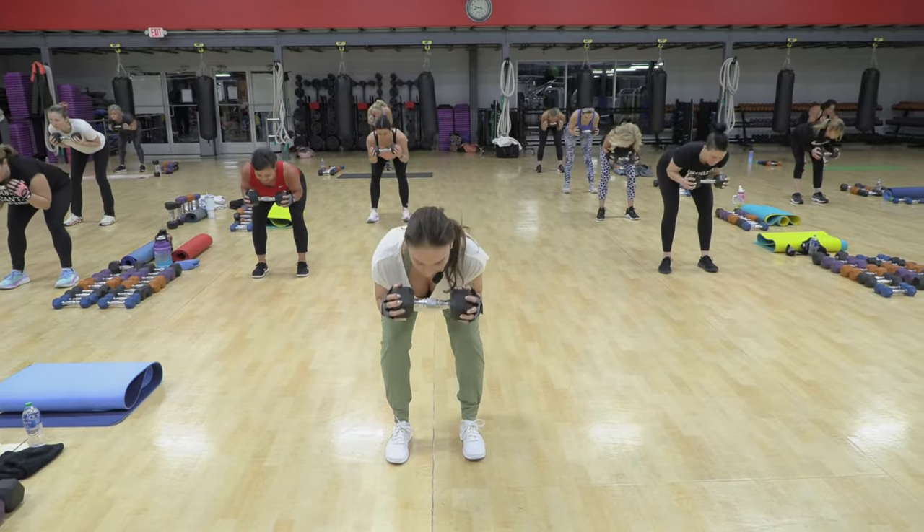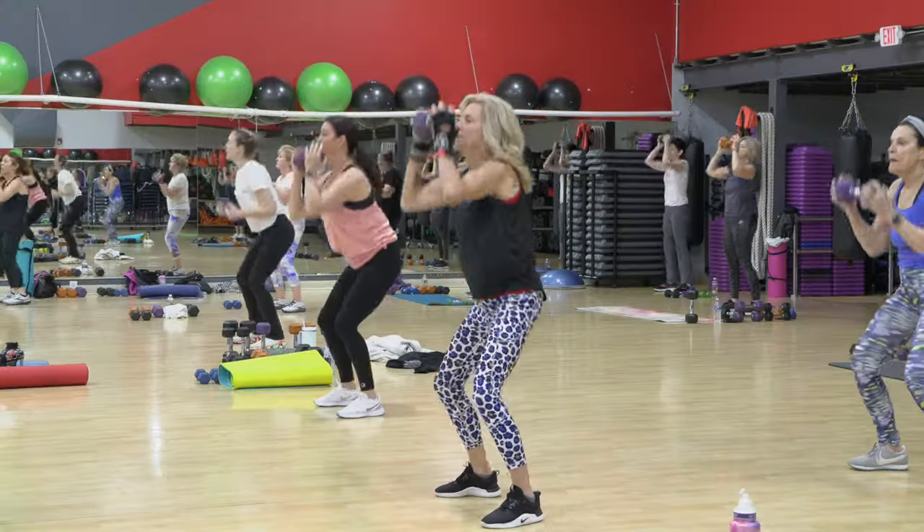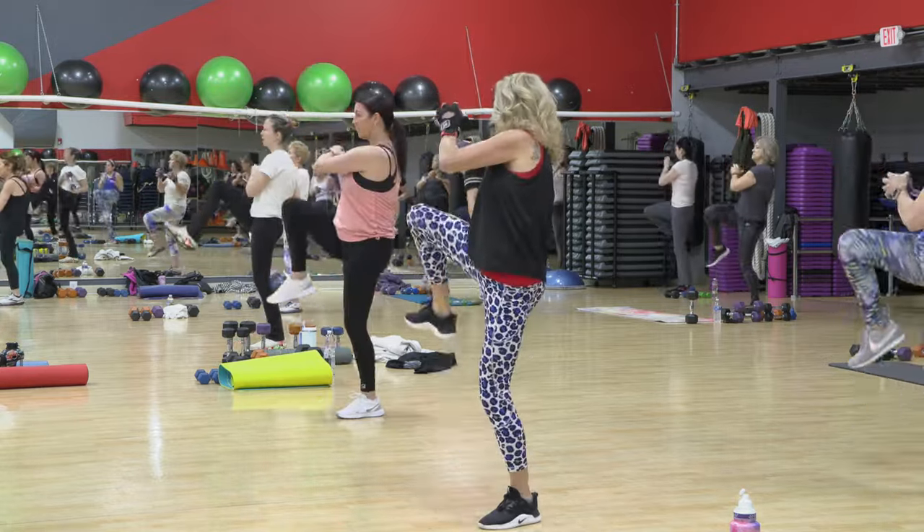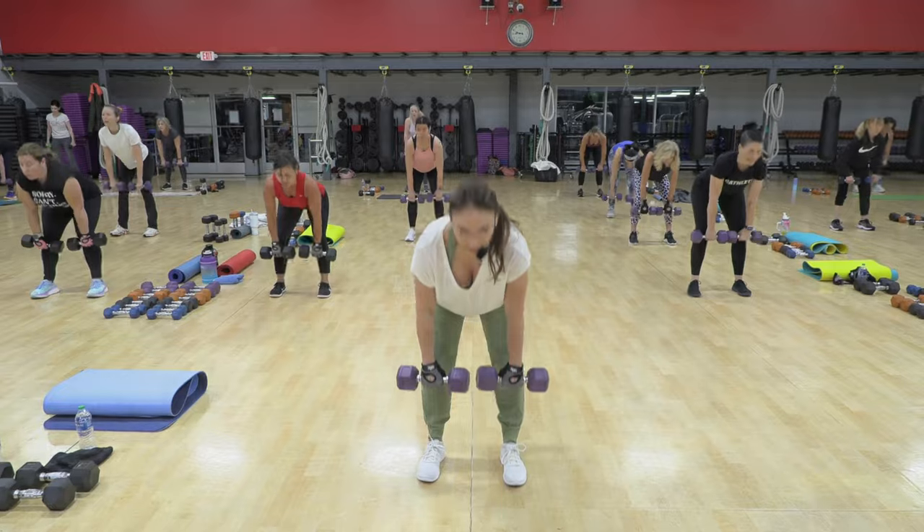One, two, up, push, down, push. Nice, down, up.